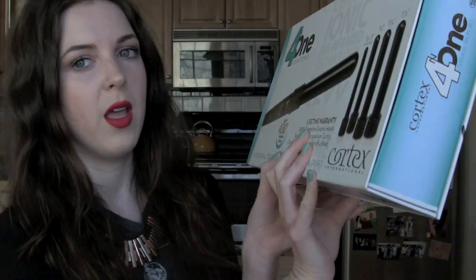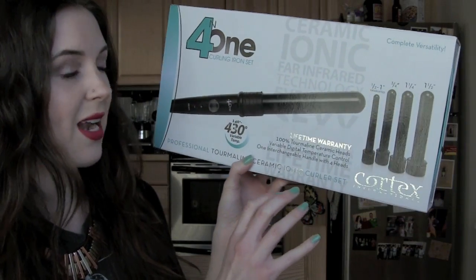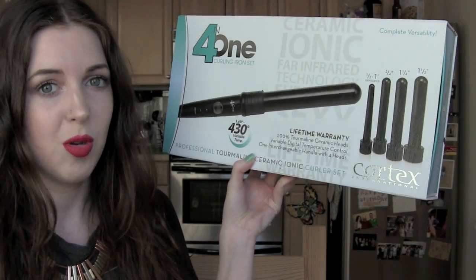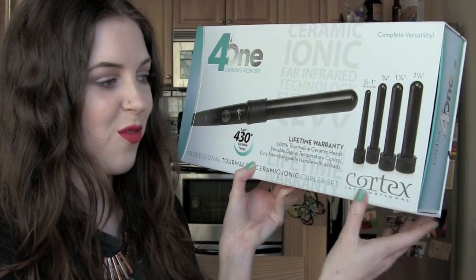This is the 1-to-1.5 inch barrel, non-conical, just a straight barrel, and this is the one that I love using the most. But as the name says, it's 4-in-1, so it actually does come with multiple sizes, and as I've joked about before, it does look as though I have this growing dildo collection in my bathroom because of all these different attachments.